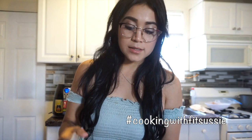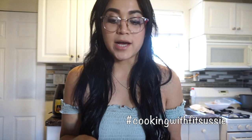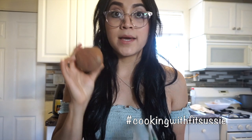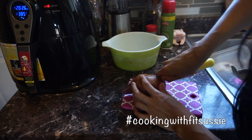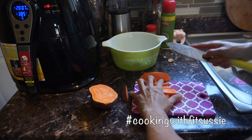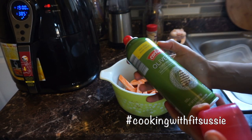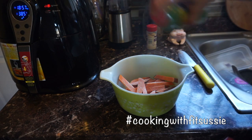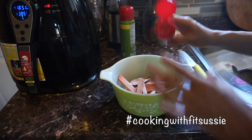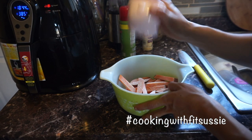The first step: you need two potatoes. I use Japanese potatoes or regular potatoes — they'll be better since we're not actually frying them, so whatever potato you want is up to you. We're going to wash them and cut them into fries, then place all of them into a bowl. Now that our fries are cut, we're going to add olive oil — I'm using a spray — and then add garlic powder and some salt, to your liking.